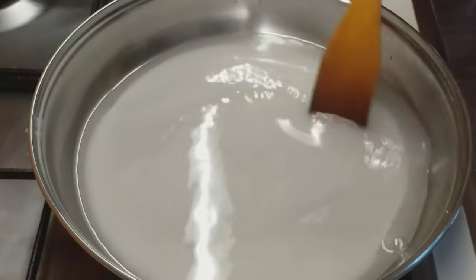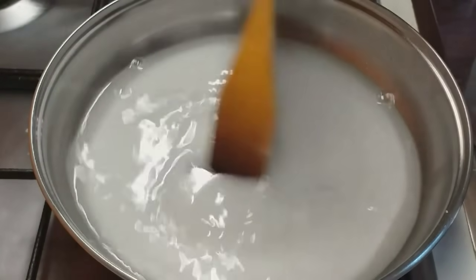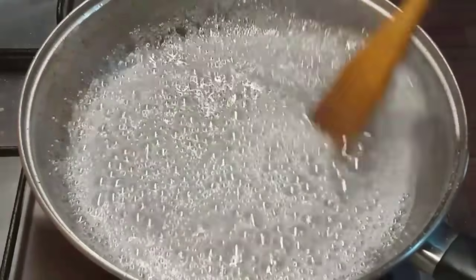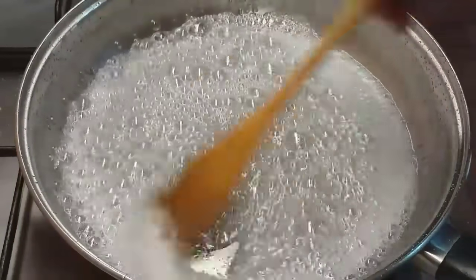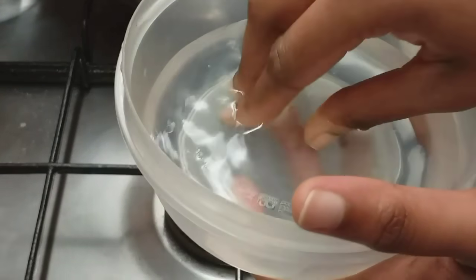We will add the cake in medium heat. Now the cake is ready, let's check the consistency. Add a little bit of cake.